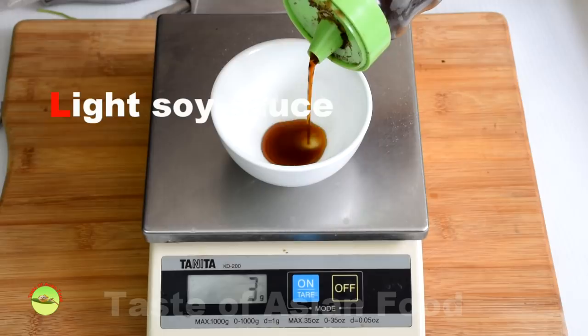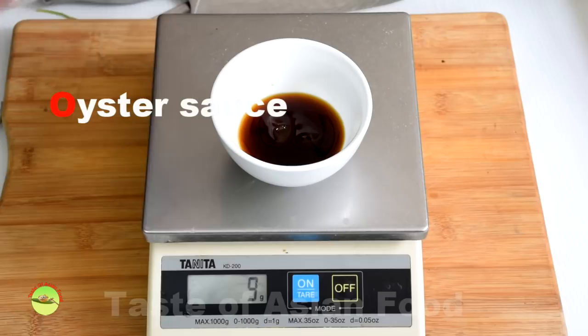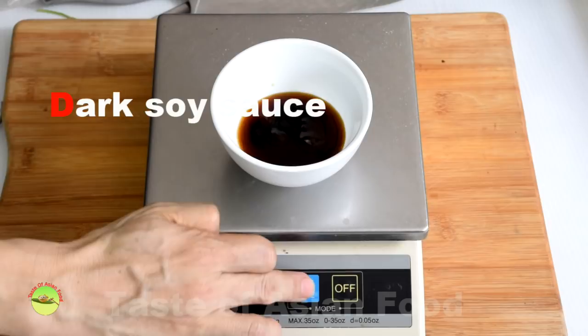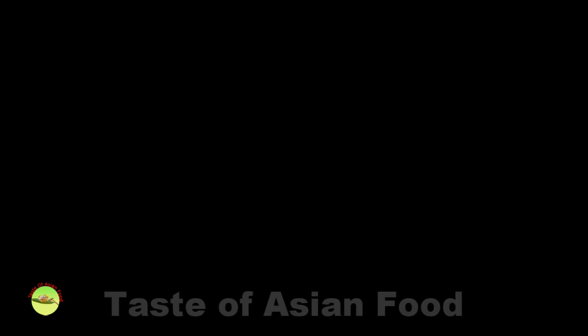For the seasoning — for 200 grams of Kway Teow — you will need: 4 teaspoons (about 20 grams) of light soy sauce, 2 teaspoons (10 grams) of oyster sauce, 1 teaspoon (about 5 grams) of dark soy sauce, half a teaspoon (about 2 grams) of fish sauce (optional), and a quarter teaspoon (about 2 grams) of ground white pepper.